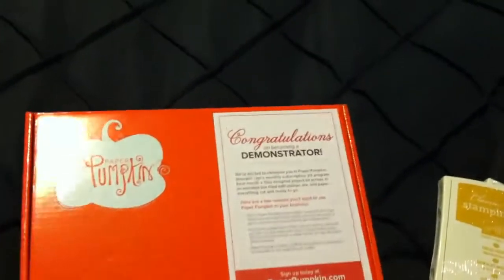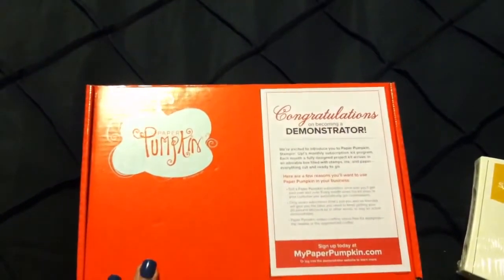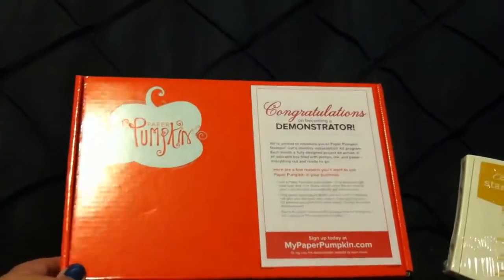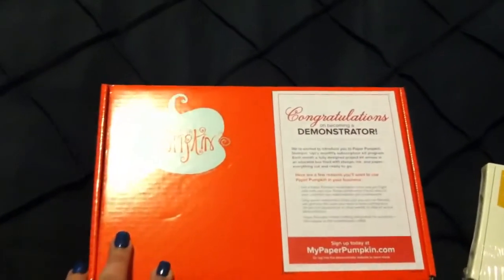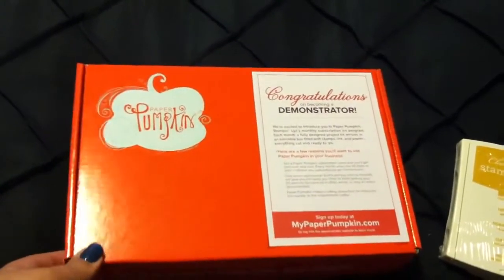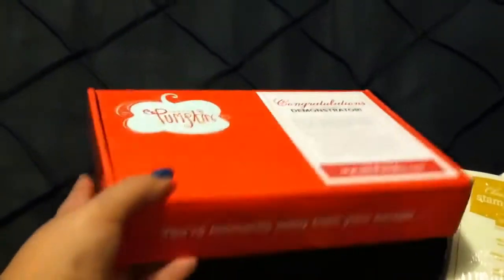One of the things I got that I wasn't expecting is a kit club that Stampin' Up! does — it's called Paper Pumpkin. I didn't order this, but I really liked it. They sent me one for congratulating me on becoming a demonstrator. These are monthly kits and they come every month in these cute little orange boxes, so cute. And they're so cutely wrapped.